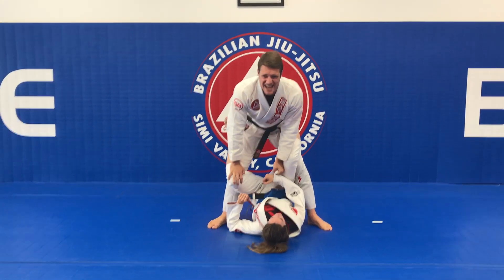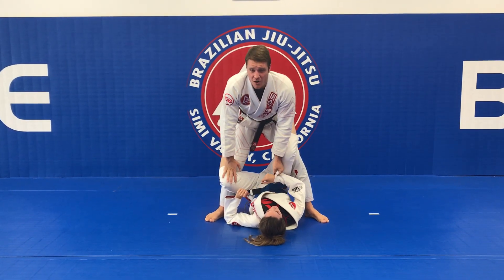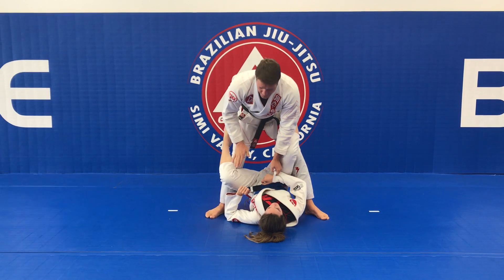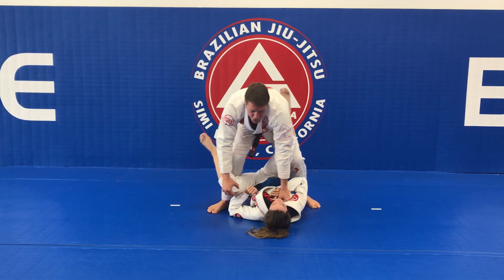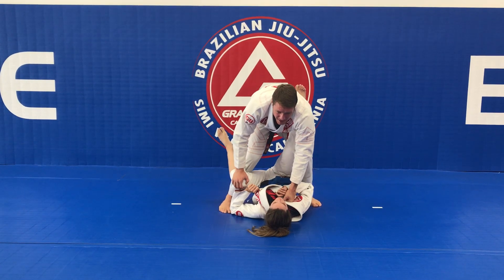Keep control of that sleeve, push out on her knee, and open the guard. As soon as the guard opens, her hips drop, and the arm I used to push down her leg I'm going to push this knee back.